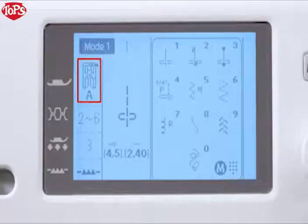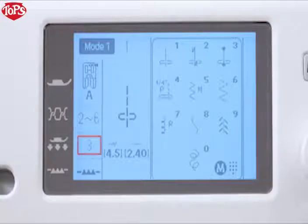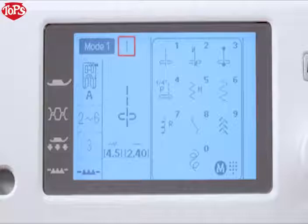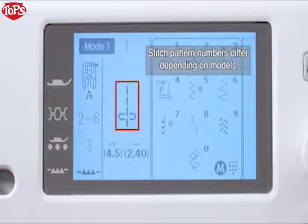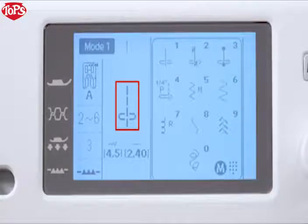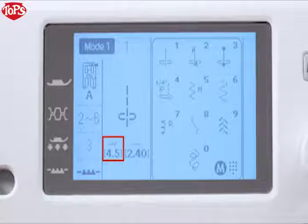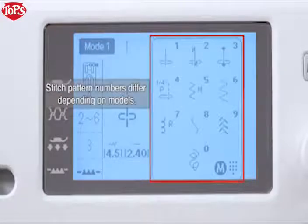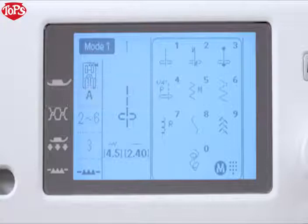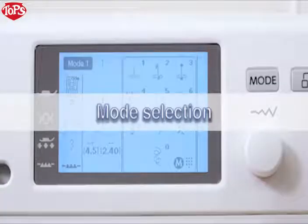LCD screen information includes: recommended foot, recommended thread tension, recommended foot pressure, feed dog position, stitch pattern number, pattern image, stitch width or needle drop position, stitch length, and direct pattern reference window.